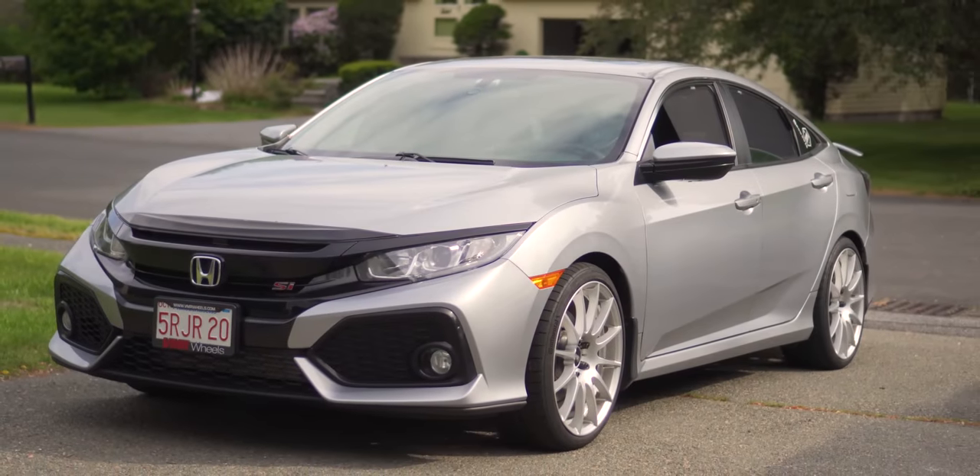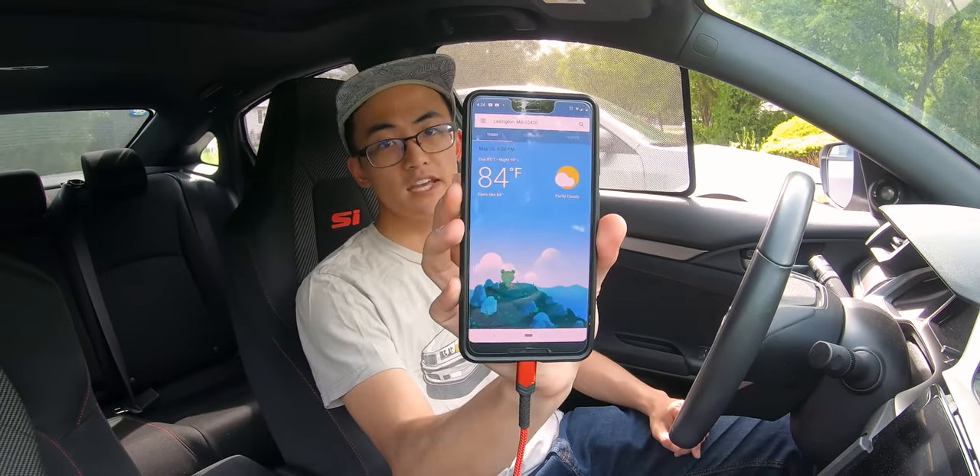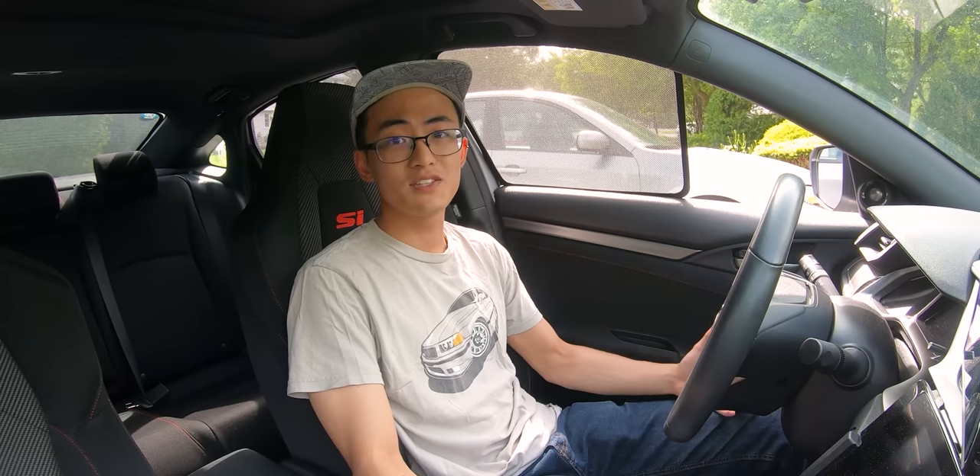It's about 85 degrees in here. Let me pull up the forecast real quick — today's weather is about 84, 85 degrees. It's pretty sunny outside and a little windy, but this is also a perfect day to really talk about today's video sponsor, Samurai Shades.